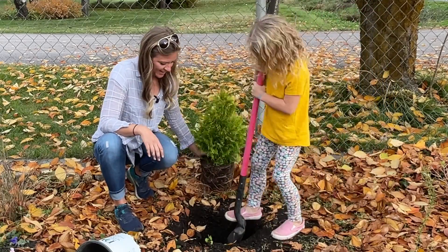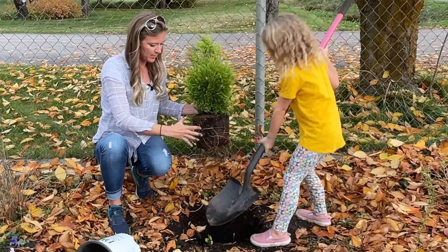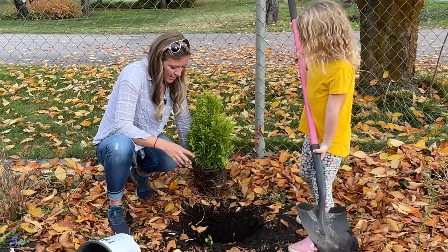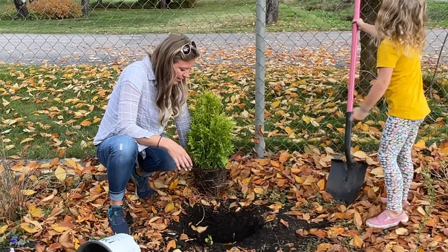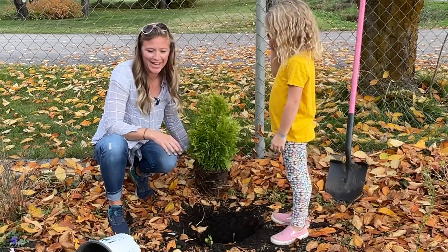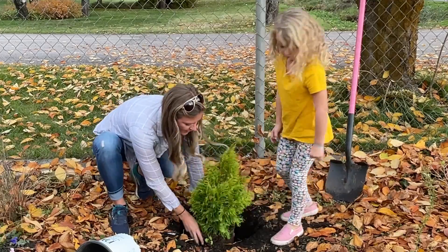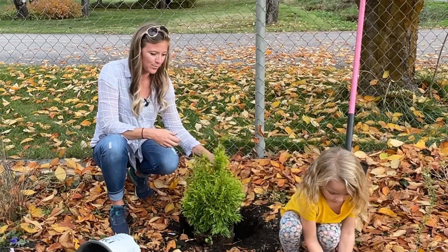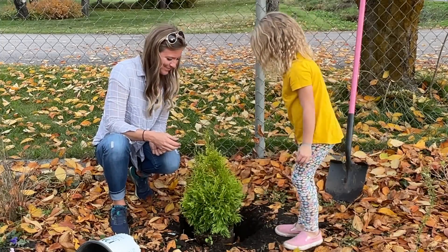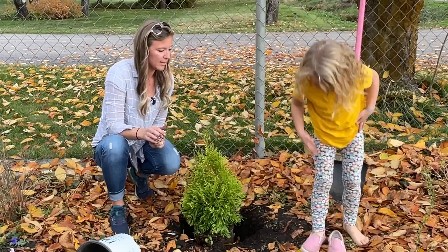I think that's a good enough hole. It's as deep as the root ball and a little bit wider, so it'll go in nicely. I'm going to give it a nice soaking after I cover it. Look at how beautiful that color is. I love that you can prune and trim this arborvitae, and I also love that it's a little bit more deer resistant — though they will eat if they're hungry enough.